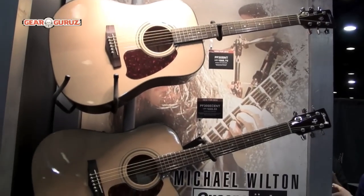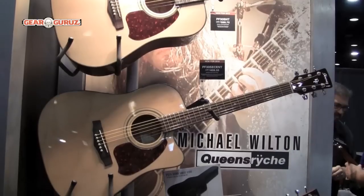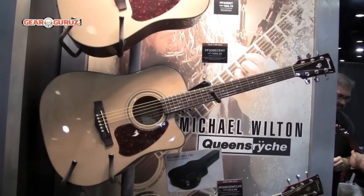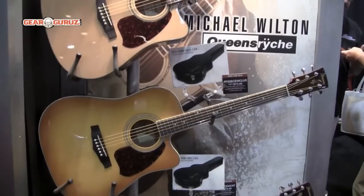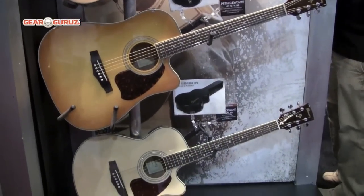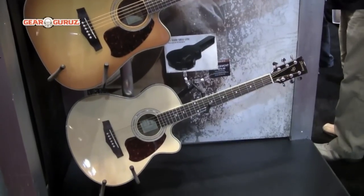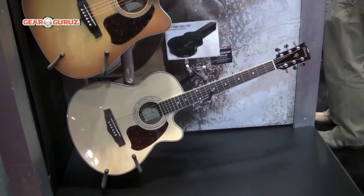Also below that, in our PF series, which comes with a free case, we've introduced the PF25 in a violin sunburst Dreadnought body and also a grand concert body in natural. Both feature Ibanez AEQ preamps with a two-band EQ and on-board tuner, and come with a free hardshell case.